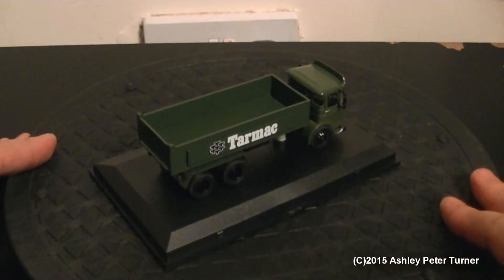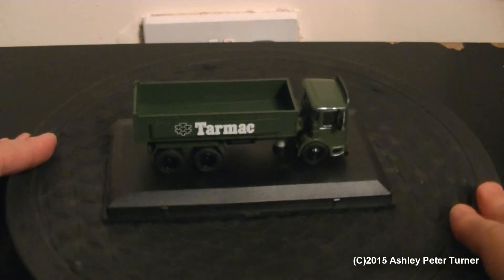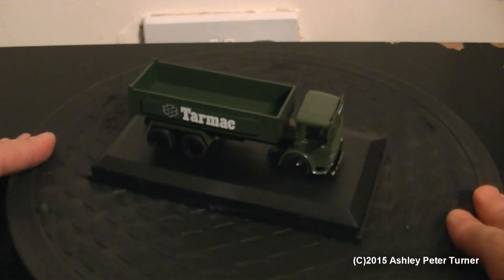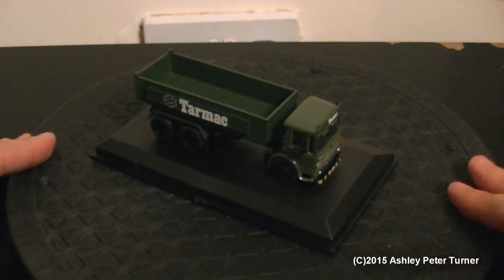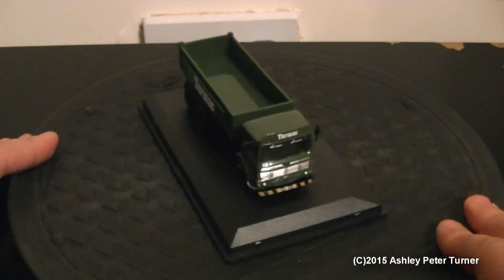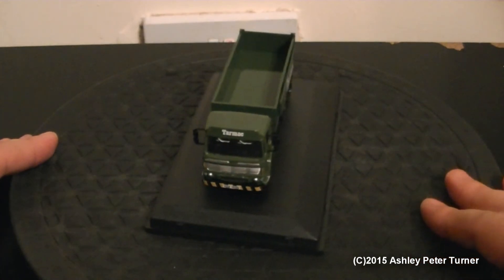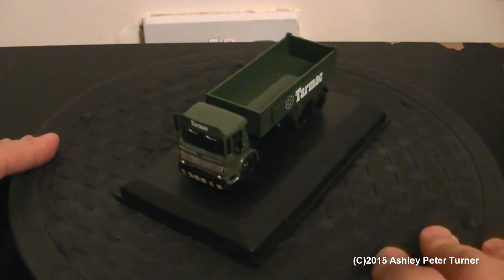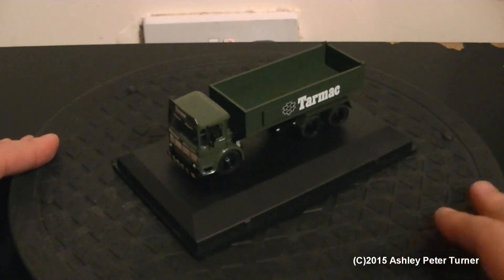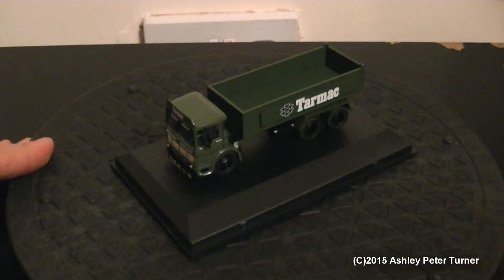This is the first commercially-branded truck I have in my collection, and I thought I'd get this to go alongside my Bachmann JGA wagons, which are in a similar livery — albeit newer — as I believe this one is a late 60s, early 1970s truck. Personally I like these designs better than the modern plastic stuff.